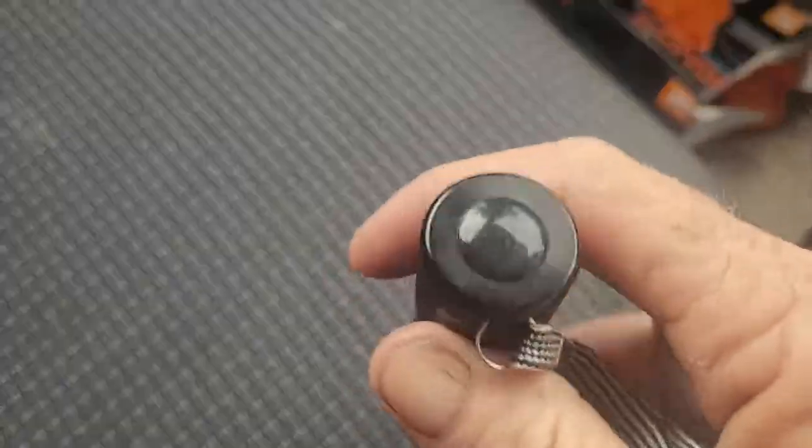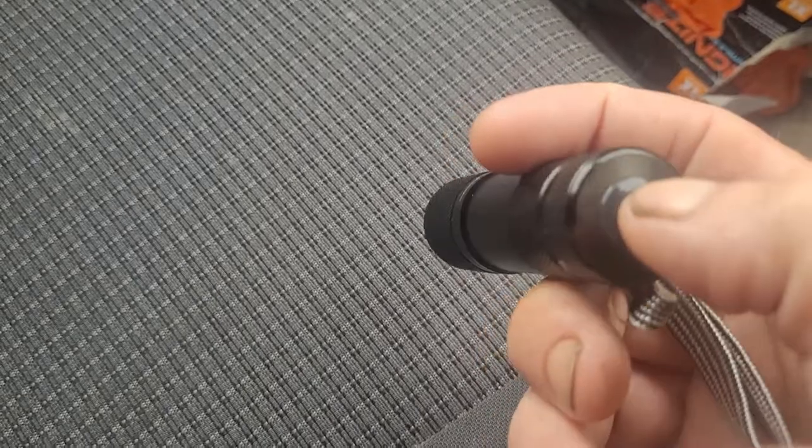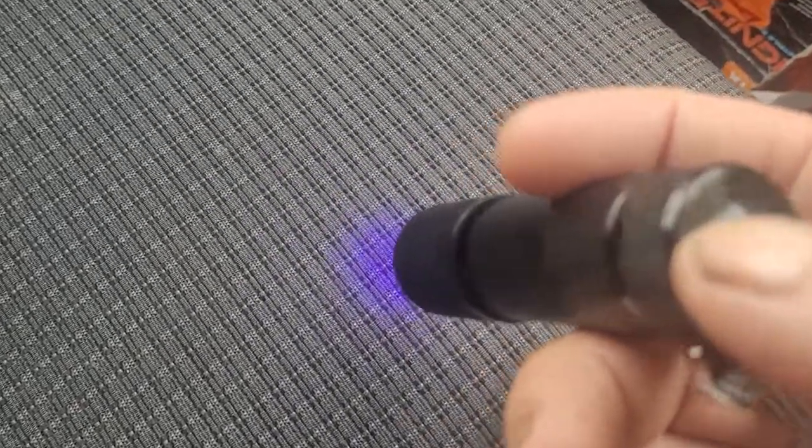It's got three batteries inside. I actually got this about two years ago and I'm surprised the batteries still have charge. There you go, as you can see.